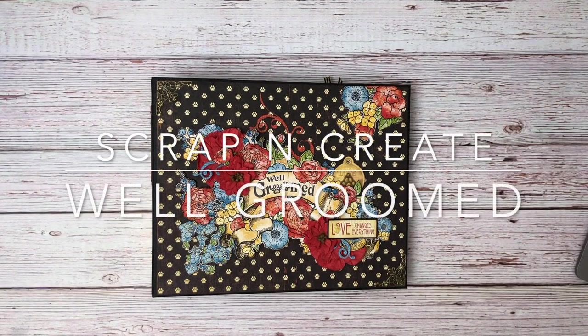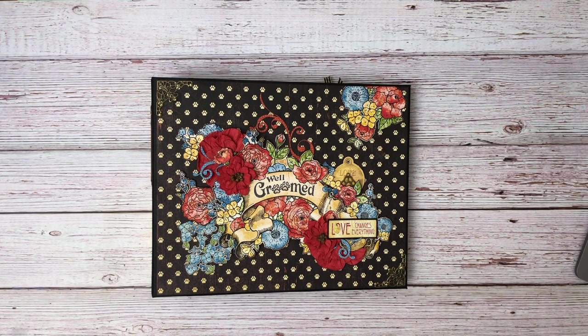Good morning everyone, this is Daphne from Scrap and Create and we are going to go ahead and do the walkthrough on Well Groomed, which is one of Graphic 45's most recent releases.